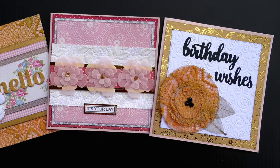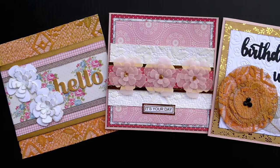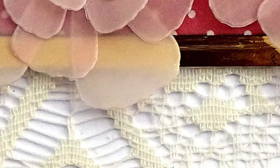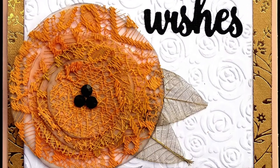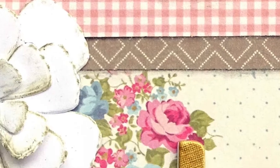Hello, Julie here and welcome to my YouTube channel. About a month ago I did a video where I showed you how I colored some curtain fabric, and I also used that same curtain fabric to create a piece of patterned paper. Today I'm going to use that curtain fabric to create three cards. I'll put a link in the description box below to the video that shows how I colored the fabric.